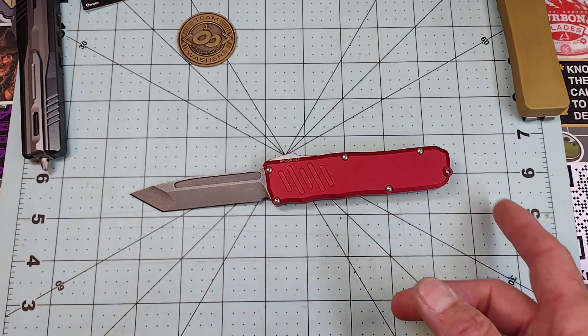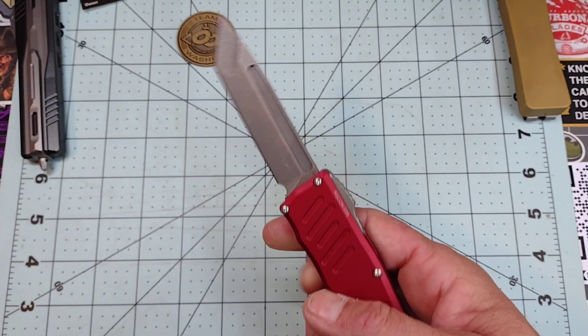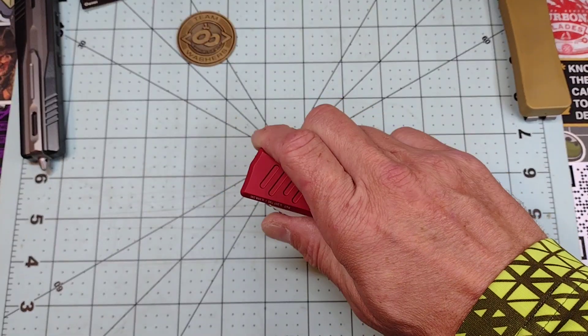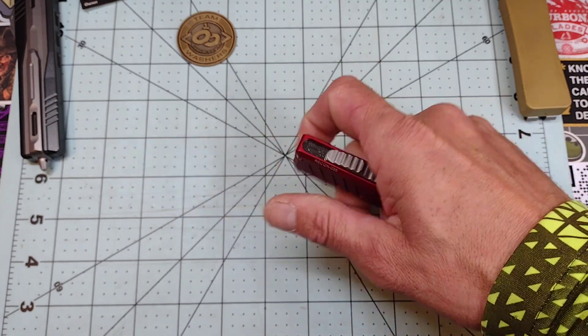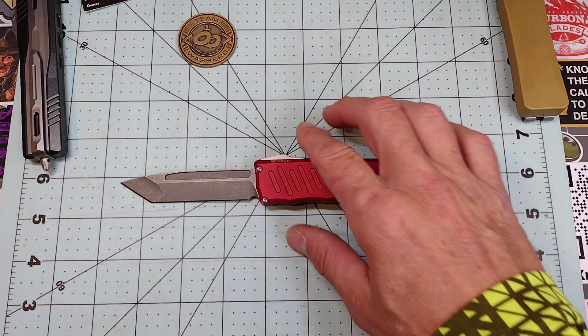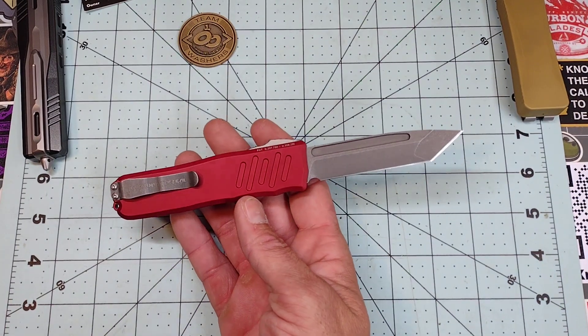The cons are pretty much non-existent. I'm not a big fan of the lanyard hole back here, and I'm not a fan of the T6 screws — but other than that, there's just nothing bad to say about this knife. It is pretty much freaking perfect and I love it.